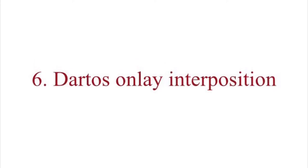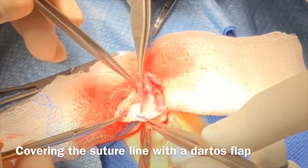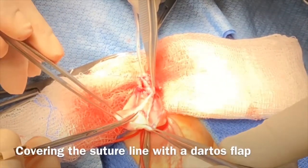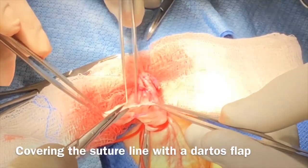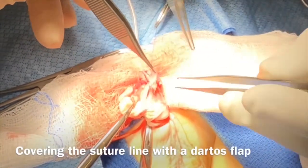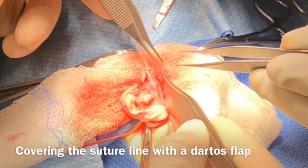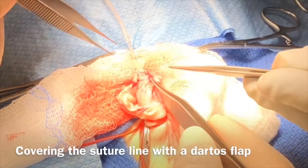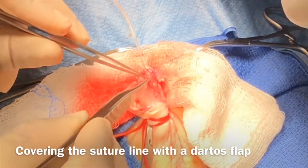The dartos layer is mobilized from the lateral aspect of the phallus from the foreskin, either right or left side. It is not necessary to go to the dorsal aspect for mobilizing this dartos flap. The vascularized dartos flap is secured lateral to the neo-urethra at the tip to the underlying corporal tissue. The material used is 6-0 PDS.